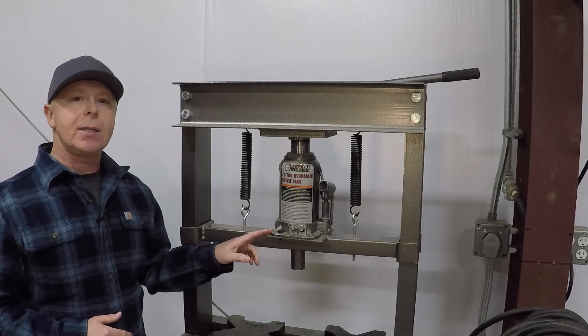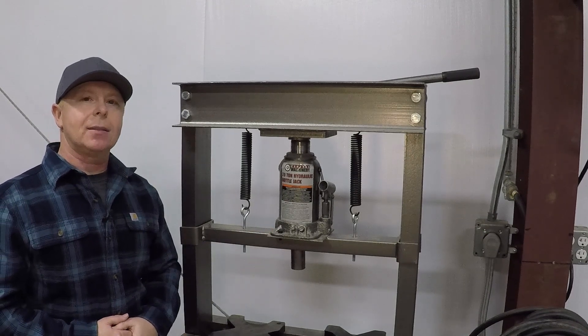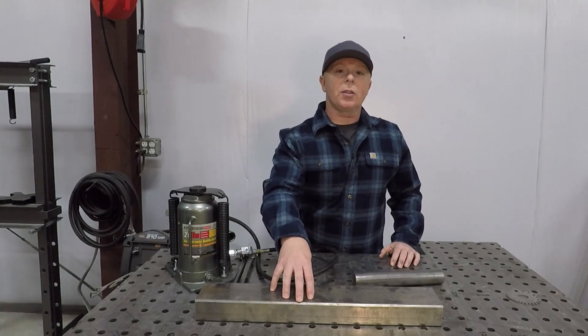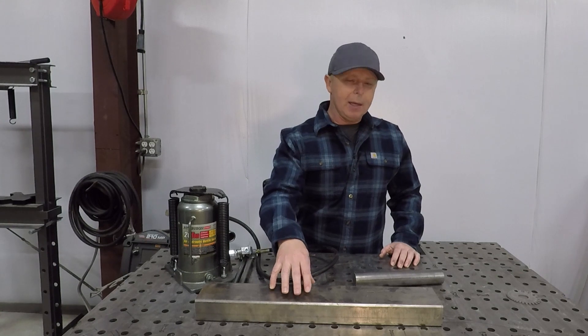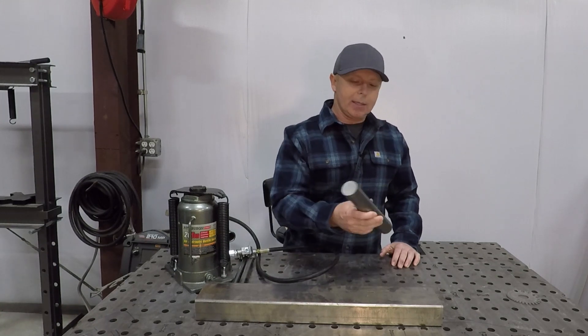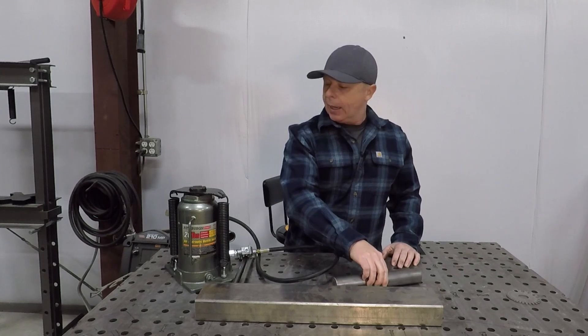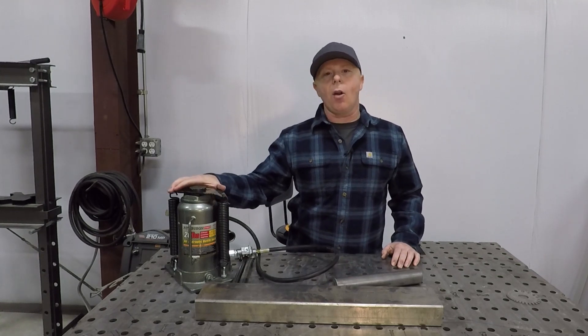Then we'll finish up by installing a new 20-ton air jack. We'll be building this cross member out of a piece of scrap 2x4 tubing — this is 1⅛ inch wall. I also have this solid stock, which is an inch and 5 eighths, that we'll be using. And here's our new 20-ton Harbor Freight jack.